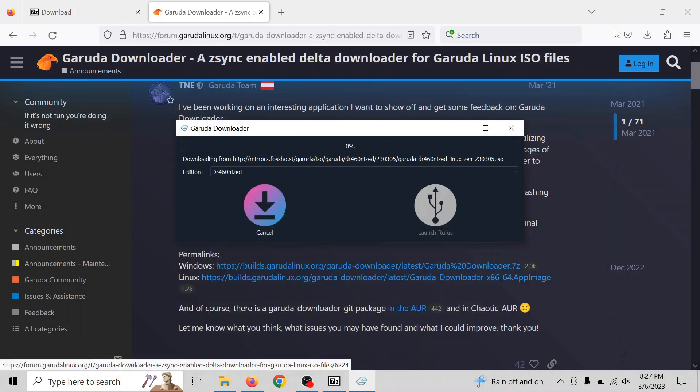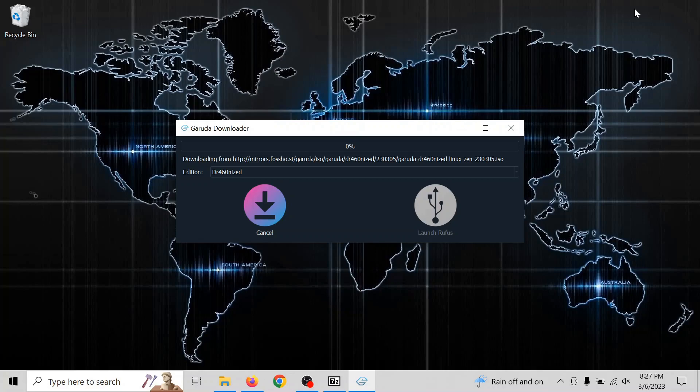We don't need to see the entire progress, so I've edited the video to cut right to the end of it. It should take you — my internet connection is 500 megabits — about 10 minutes to download.